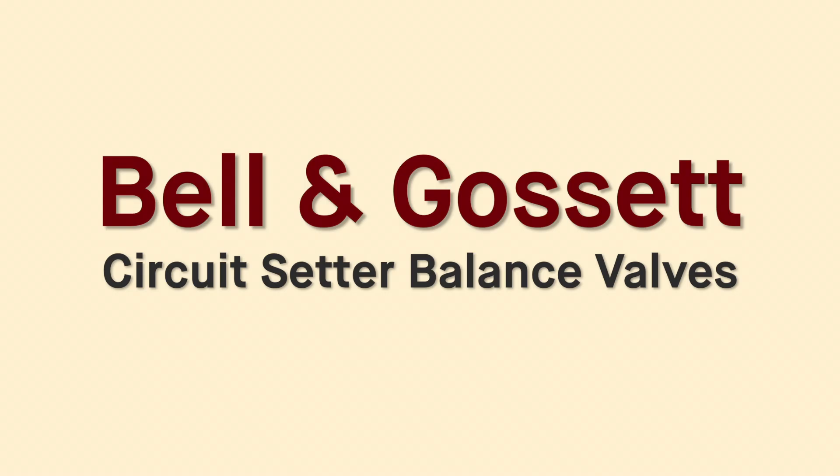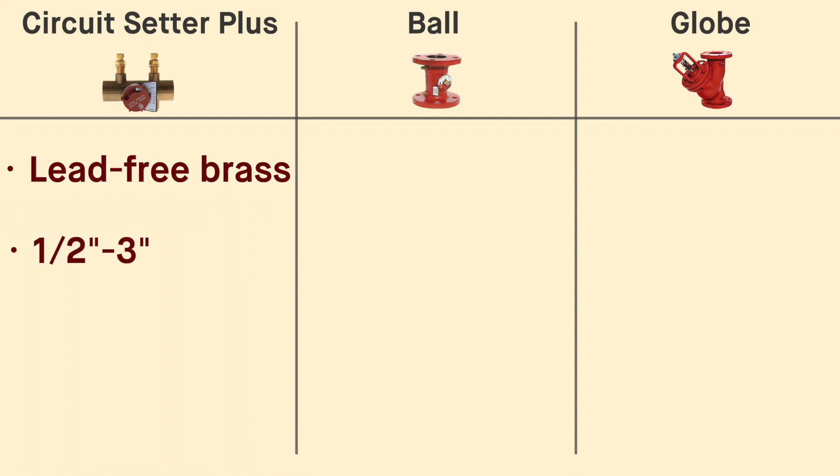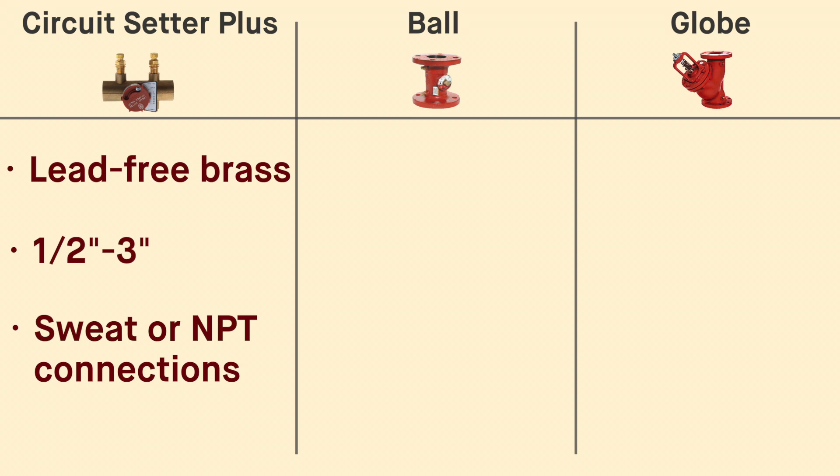Bell & Gossett Circuit Setter Balance Valves come in three styles: Circuit Setter Plus, Ball, and Globe. Circuit Setter Plus valves are made of lead-free brass and are available in sizes ranging from one half to three inches with sweat or NPT connections.